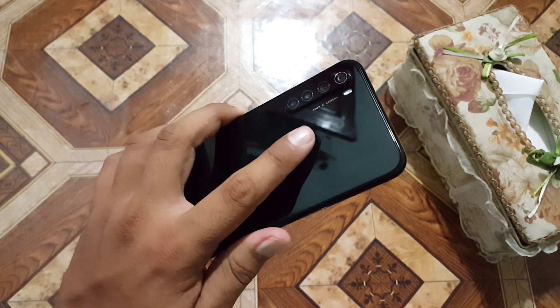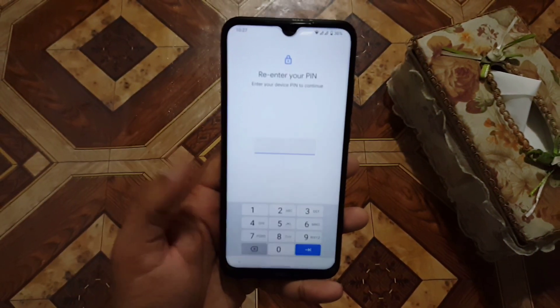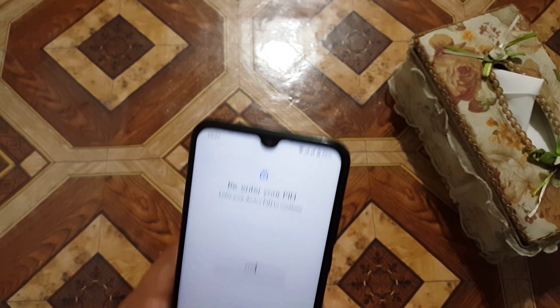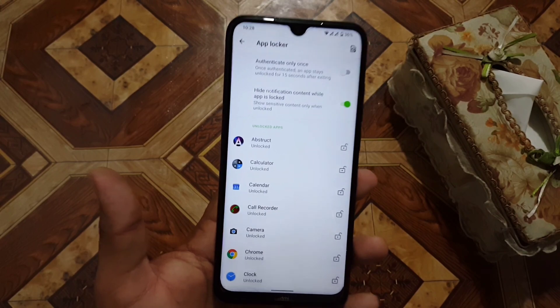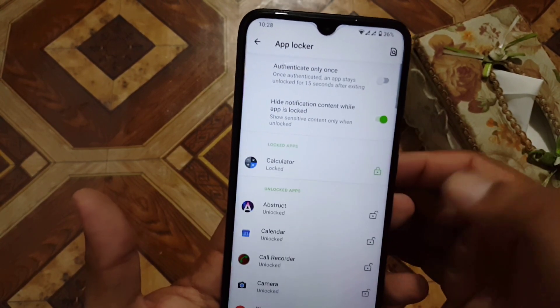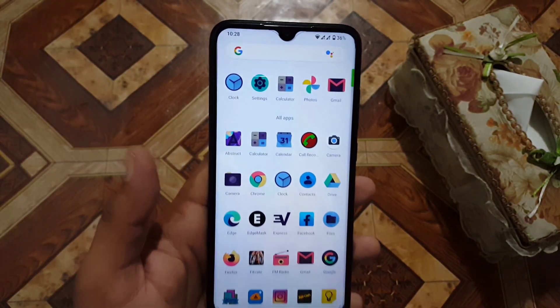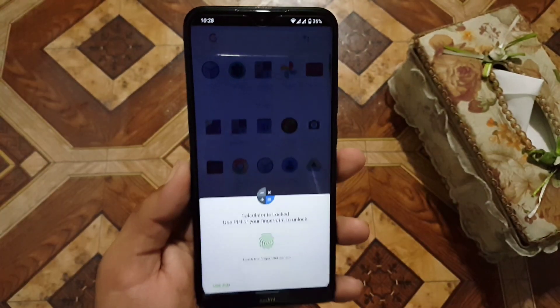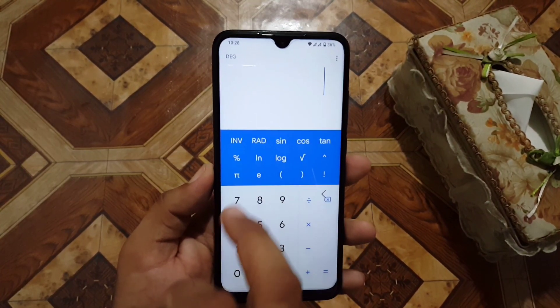Here we also have the pre-installed app locker in this ROM. This is the built-in app locker, which is a very important and useful application. If you want to lock any application, just click on the lock icon and it will be locked. I locked the clock and it is now asking for the fingerprint or PIN.